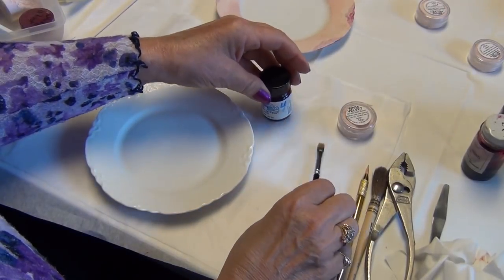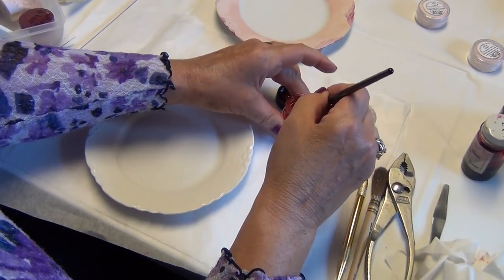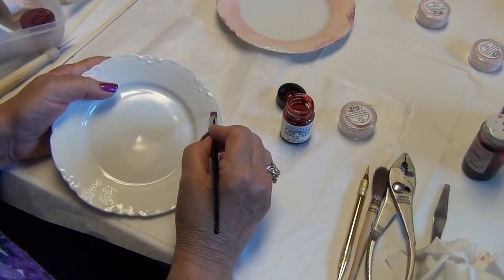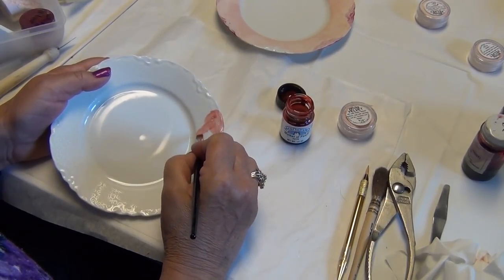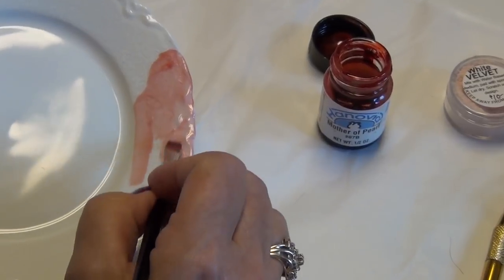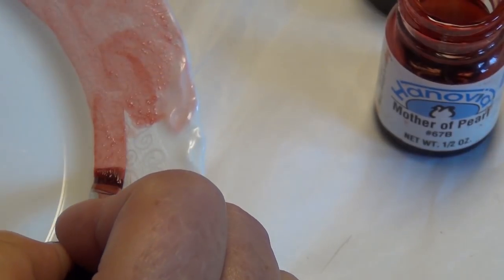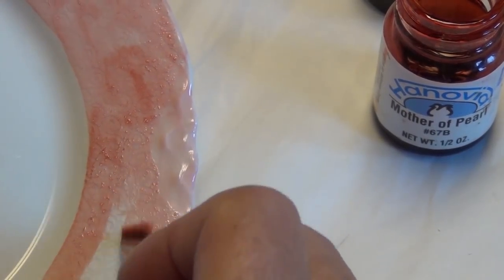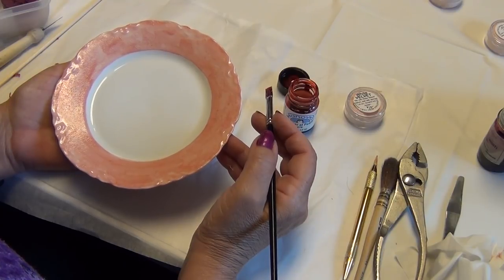This is the Mother of Pearl brush. Mother of Pearl comes in all colors — they dye it so you can see it as you're using it. I would go over that scrolling edge because I want that to be shiny, and I would apply the Mother of Pearl, stroking it completely around the whole edge. If you pull your brush strokes towards you, you get a straighter line — not always perfect, but straighter. After the Mother of Pearl has been applied, this piece would be fired at 017 and is ready for your design.